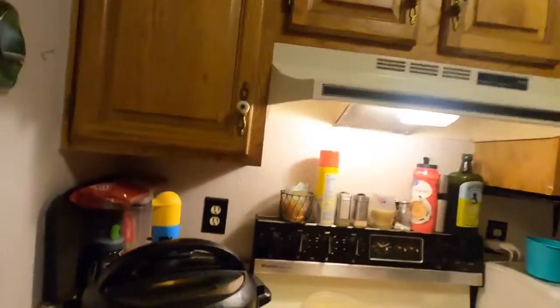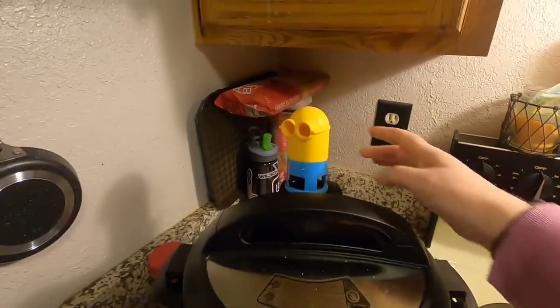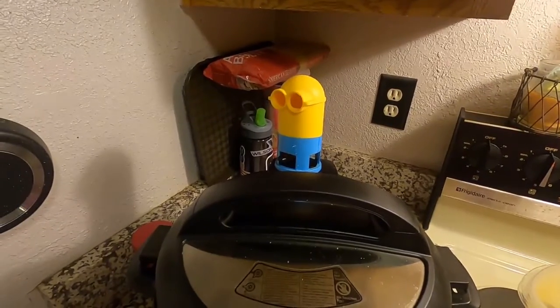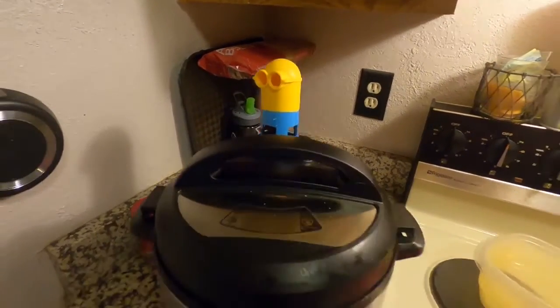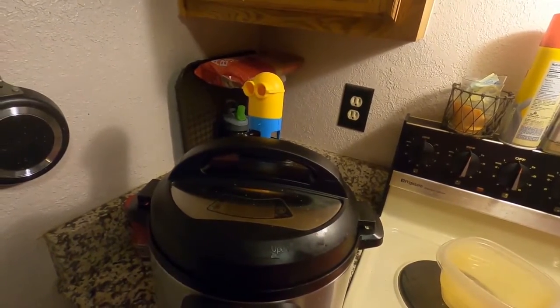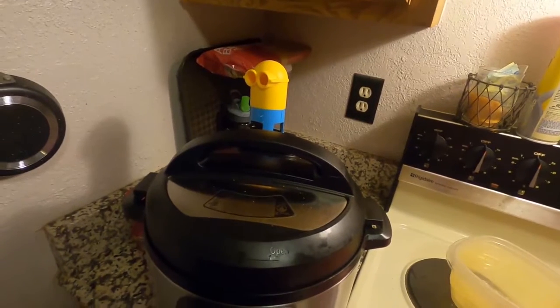We're back, and we're going to turn my little happy minion. The rice is done. I'm gonna dish it out, and then I'm gonna come back and we're gonna get the carnitas started.